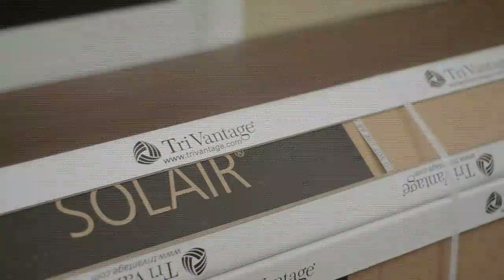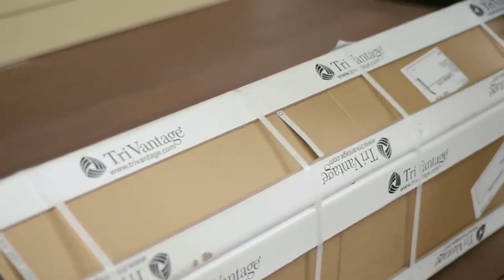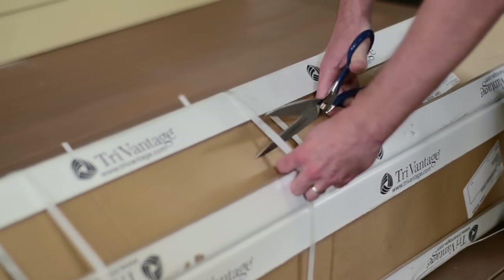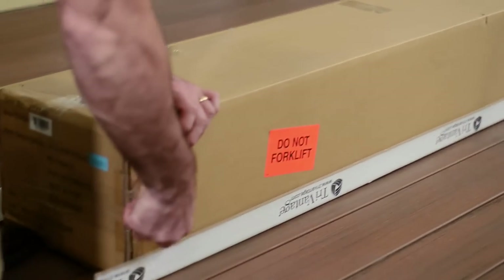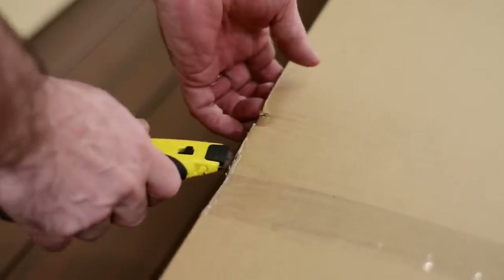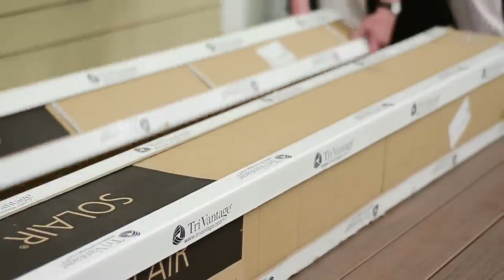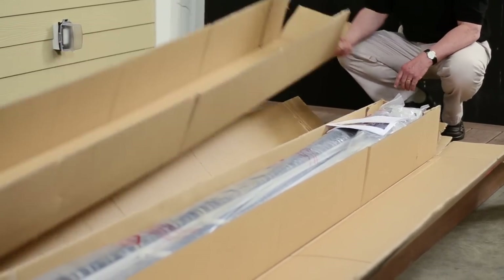You will receive your customer's awning in a large, well-packaged box like this one. We recommend opening the box and reviewing the contents before you travel to the customer's home. Pieces can occasionally get lost in shipping — it's rare but it happens, and it's always better to find out before you're on site. Be extremely careful when opening the box with a sharp blade. The awning fabric is exposed inside the box and can easily be cut if you aren't paying close attention. If the awning came with a hood, set it aside — we'll come back to it later in the process.